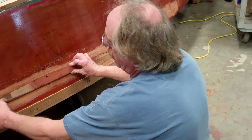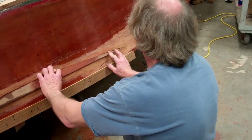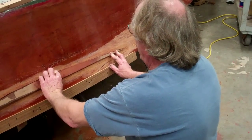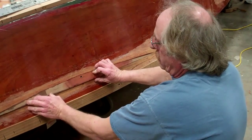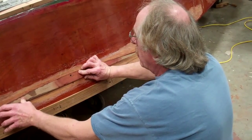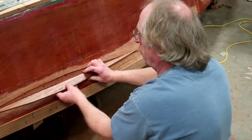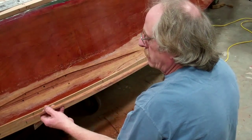The thing to do is try to hide these — obviously the bigger the Dutchman, the harder it is to hide. The more lines you've got, the harder it is to hide. So you just do your best. What I will do is cover this with colored thickened epoxy because it's above the waterline.